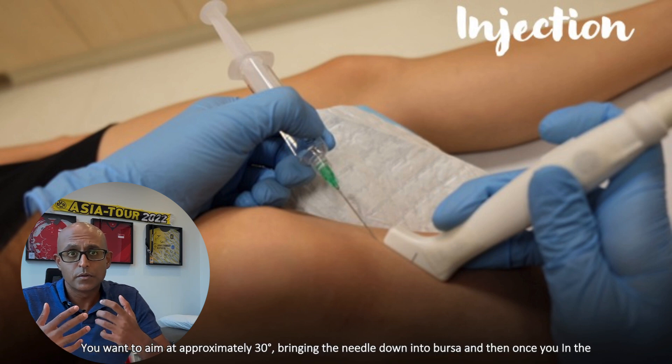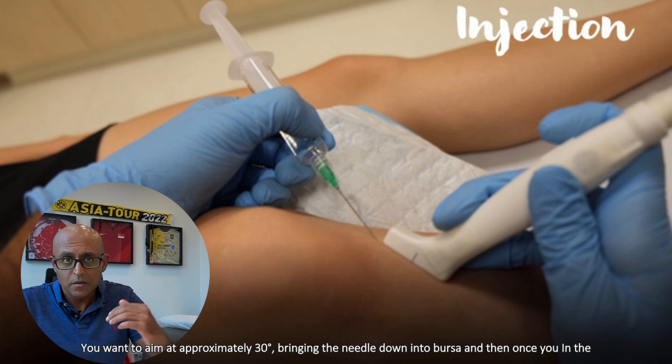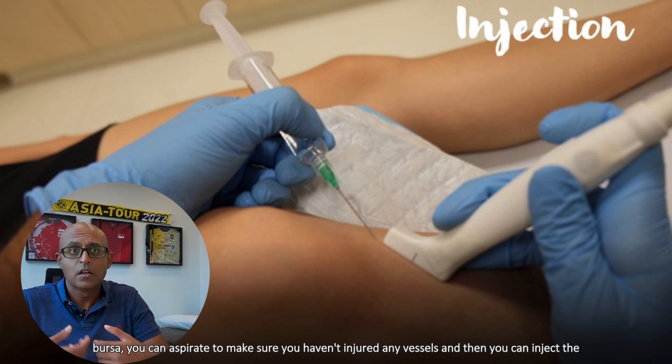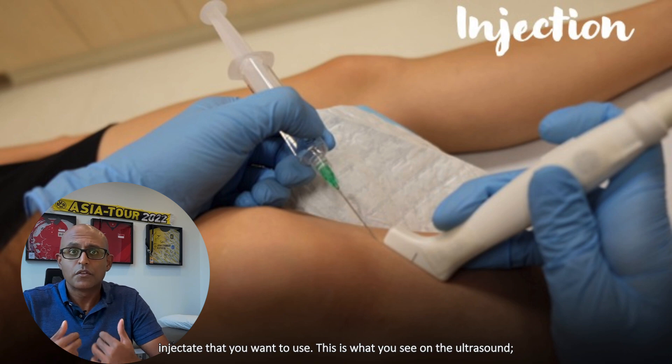You want to aim at approximately 30 degrees, bringing the needle down into the Bursa, and then once you're in the Bursa, you can aspirate to make sure you haven't injured any vessels, and then you can inject the injectate that you want to use.